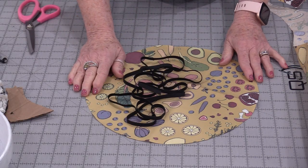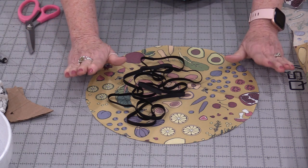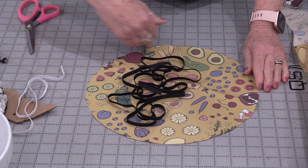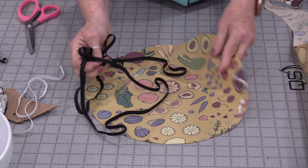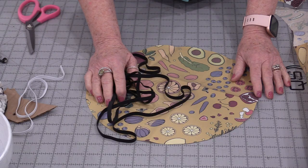I will not be measuring my elastic. I'm going to let the elastic dictate the size of this circle. I definitely need enough to go around, but let's go to the machine and I'll show you how the elastic and that circle will do all of the work for us.